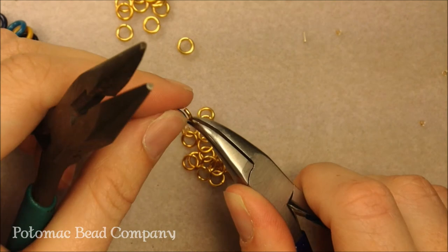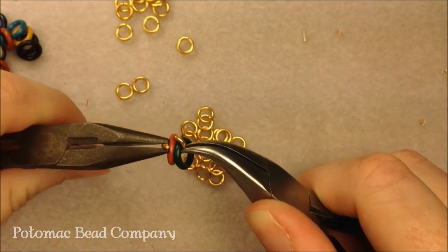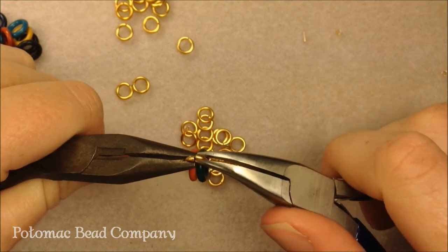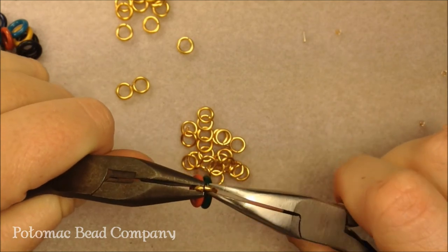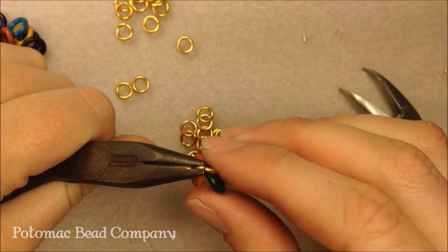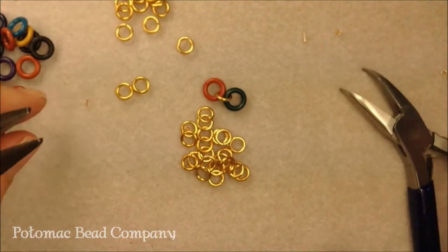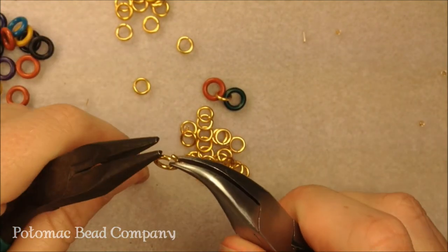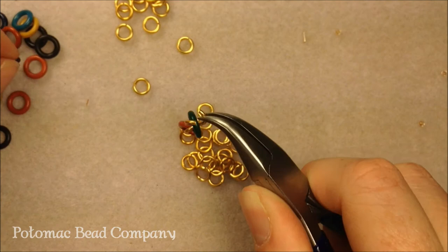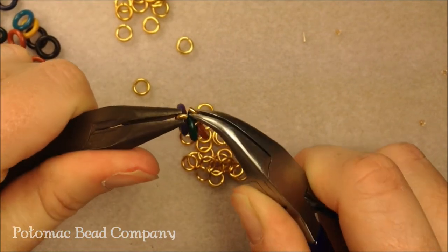I'm going to slide two of my rings onto it and then get ready to close it up. You can do two jump rings or one jump ring — it's up to you. To close it, just push it back a little bit; you can even take it past where you think it's closed and the tension will spring it back so it's fully closed. You want to get your jump rings as closed as possible so they don't open up. Next, grab another jump ring, open it up, put a ring on — you're always linking it like a rosary chain to your last one — then stick another rubber ring on and close it up.